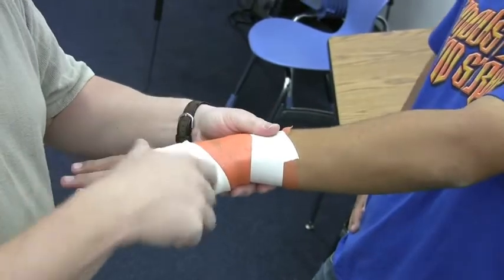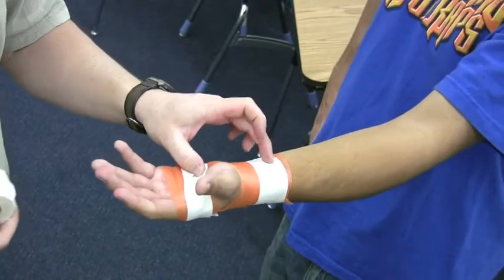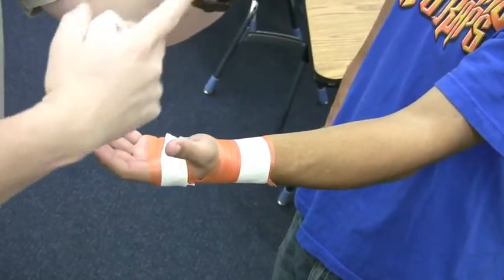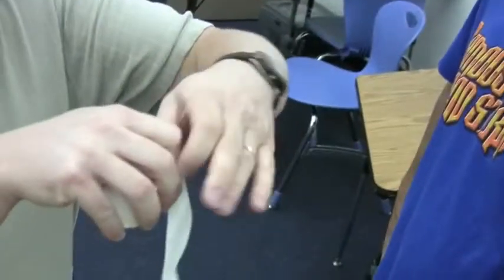Anchor, anchor — go ahead and flip your wrist over. What we're going to do is make a fan here. We're going to measure from the tape because we're trying to limit this motion, so we need to put the tape on this side. And a little fan.